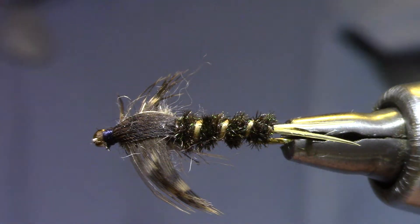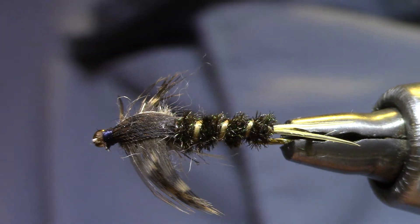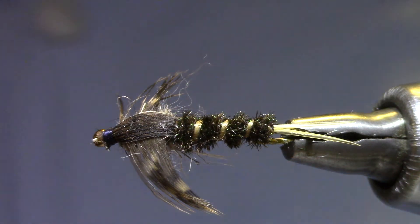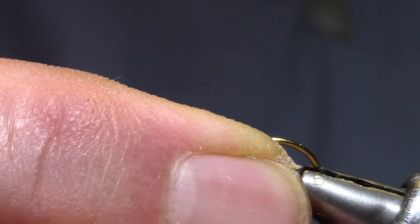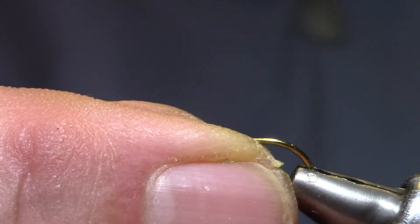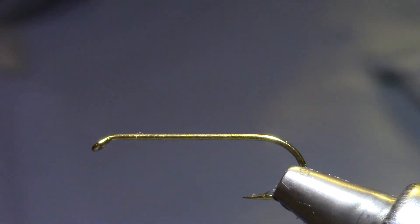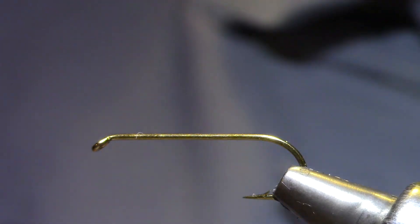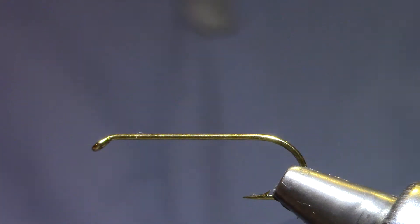Good afternoon, welcome to Marty's Tying Bench. This afternoon I'm putting together kits for this week's Vice Squad and the pattern I've chosen is a 20 Incher stonefly pattern. I first learned of this and started fishing it many years ago on the Roaring Fork with good success, and it travels well. Anytime you need a little more imitative stonefly than a Pat's Rubber Leg, but you don't want to go through all the trouble of making it anatomically perfect, this is a good pattern — a quick tie.